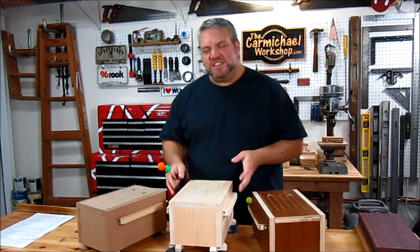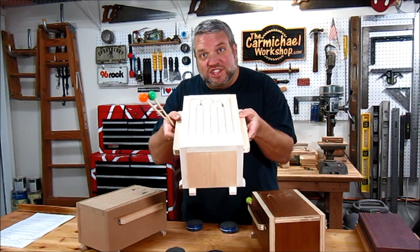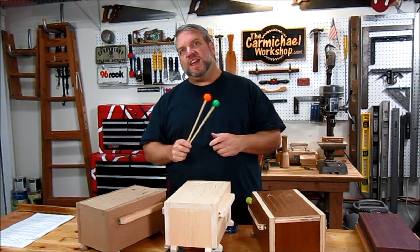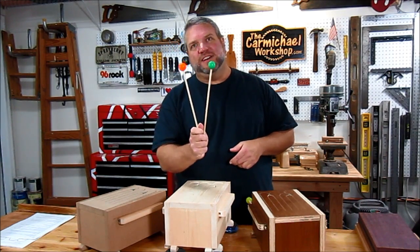Hey everybody, welcome to my shop. Today I'm going to show you how to make one of these fun tongue drums. I'm going to show you how to tune it, I've got some plans for you, and I'm even going to show you how to make a pair of these mallets.